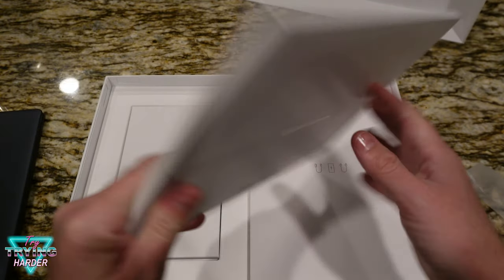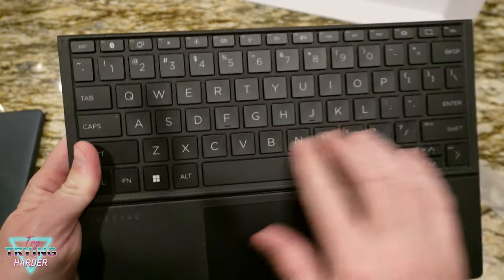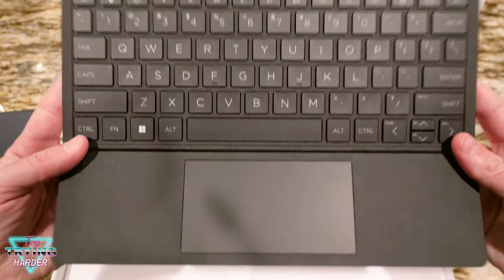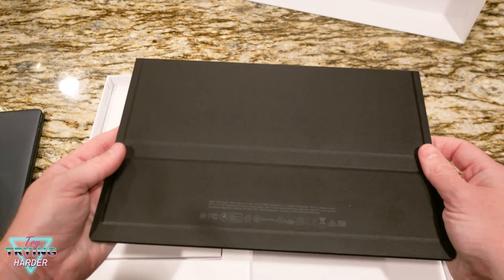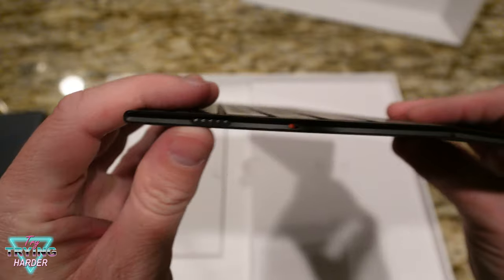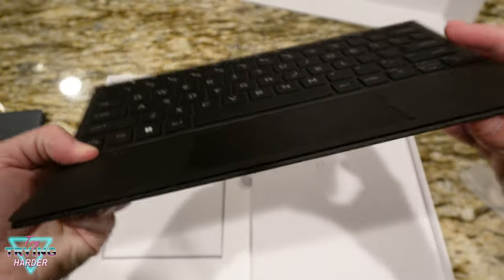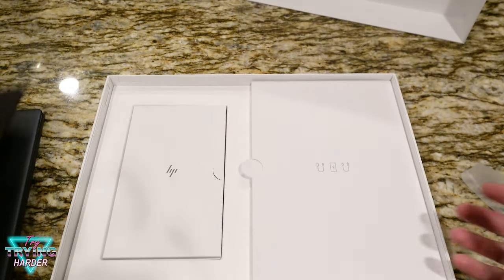Everything's nicely labeled, so this is going to be our keyboard. There are the keys and the touchpad — it's got some flexibility, which will probably help it be a little more ergonomic when you put it on top for the advertised extended display. It's very lightweight. There's some kind of connector here, probably an on/off switch — and that's pretty much it for the keyboard.